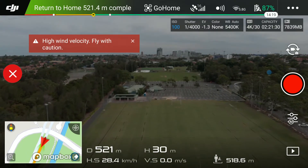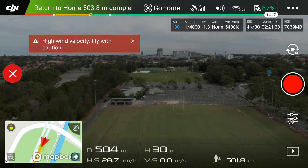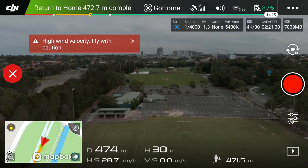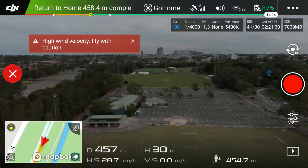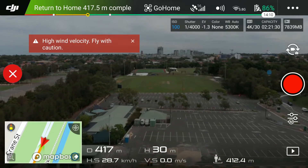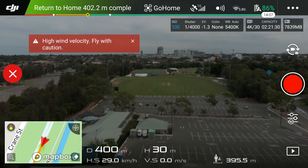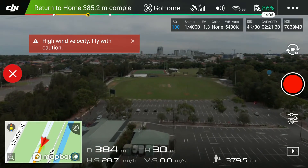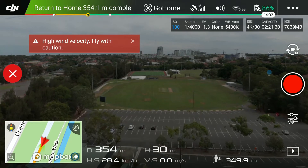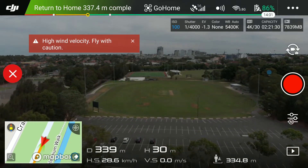I hope this helps some people who are reading on the forums about signal issues with the Mavic Air, and hopefully it's reassuring for those considering purchasing one — especially when you're looking at the old Mavic Pro. From all accounts, the video and photo quality is better on the Mavic Air.